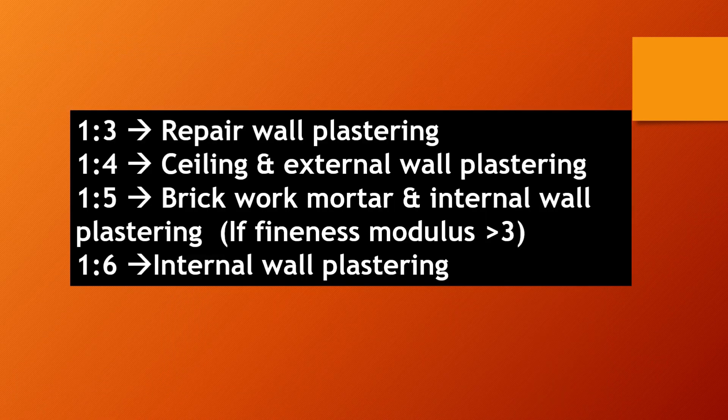Just remember what I told you — you can take a screenshot and save it on your mobile or laptop. So, 1:3 is used for repair wall plastering. 1:4 can be used for ceiling and external wall plastering. 1:5 can be used as brickwork mortar and internal wall plaster if the fineness modulus is greater than 3. And 1:6 can be used for internal wall plastering if fine sand is available.